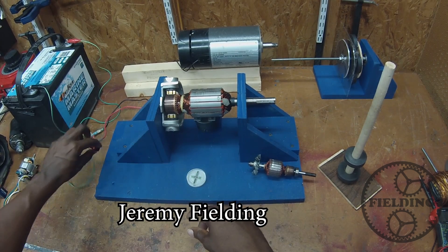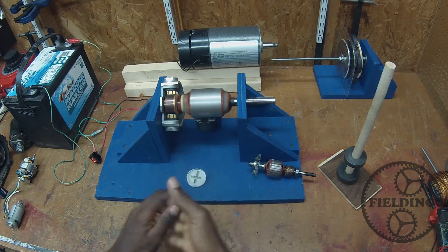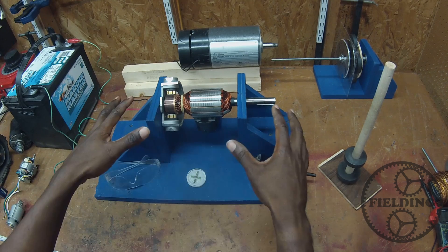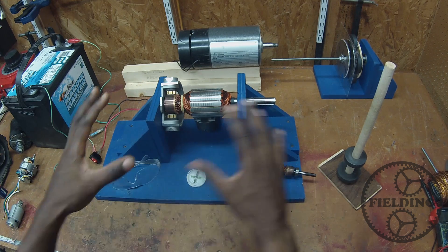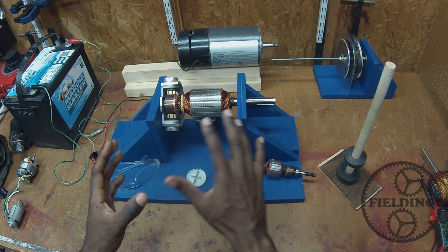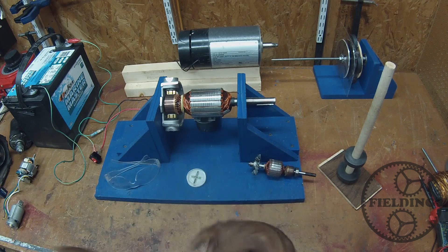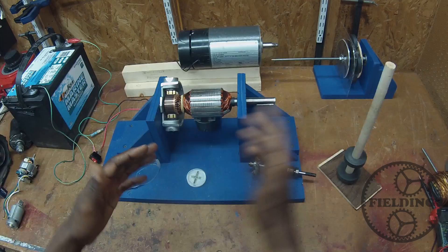Last time we left off with this DC motor that I've taken apart and cut away everything that wasn't necessary so you could see its inner components. We described how the DC motor works. If you haven't seen that video, it's going to be really important that you watch that first. I'm going to put a link right here so you can click on that and watch it, then come back because we're going to be building upon that information.